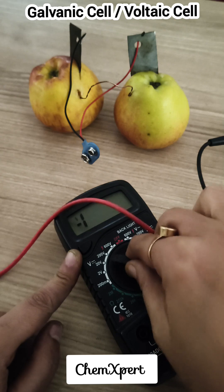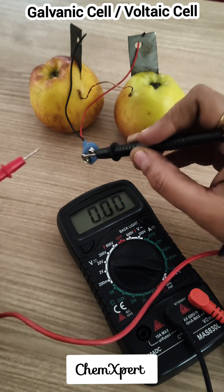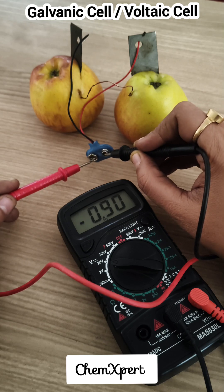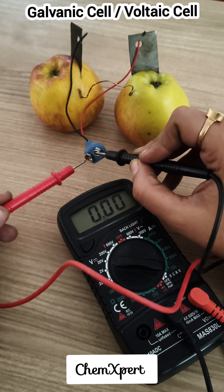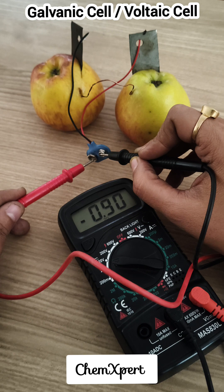Now the next step is to connect the circuit with this multimeter. As we can observe, the reading is zero here, and now the reading will change — you can observe. When joining just the two electrodes there is no change in the reading, but when completing the circuit there is a reading on this multimeter.